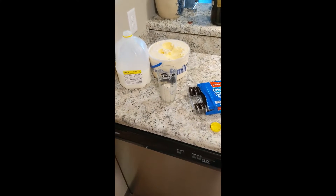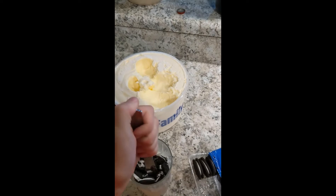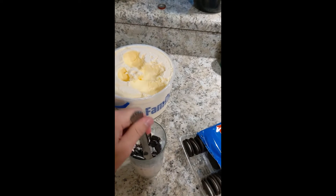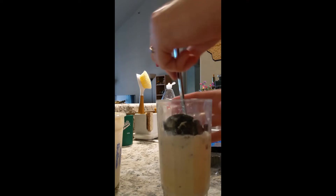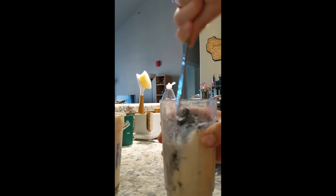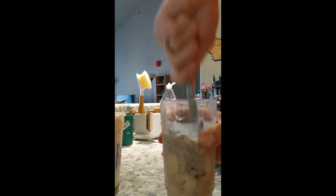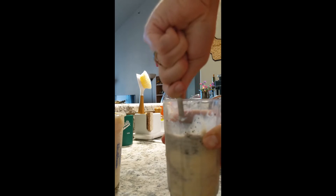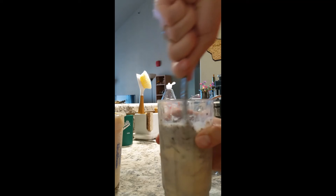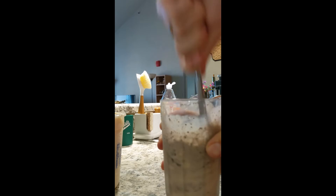Now here comes the fun part. I don't have a blender, so this will have to do. It's really hard with one hand. I'm pretty sure this is how they make them at McDonald's. If they ever say their ice cream machine's broken, it's a lie — they're just not in the mood to work, which is okay sometimes, just not every time you go to the same McDonald's and it's always broken.